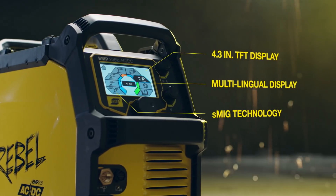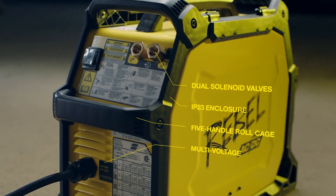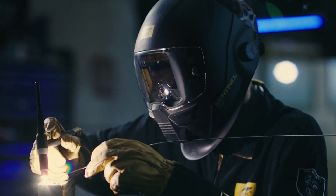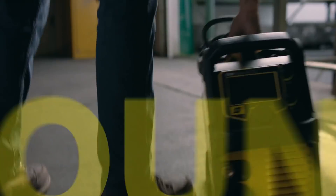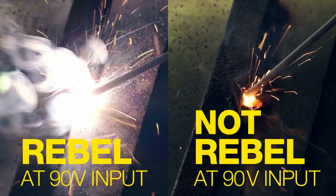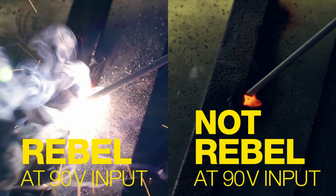With all the Rebel features welders love — and some they never thought possible. The ability to TIG weld aluminum like a pro, you wanted it. Still portable? You know it. Superior multi-voltage performance? You need it.